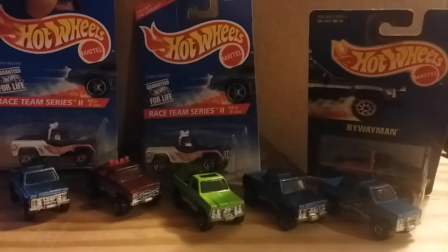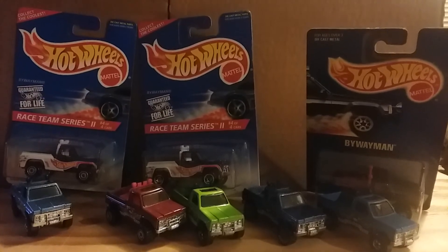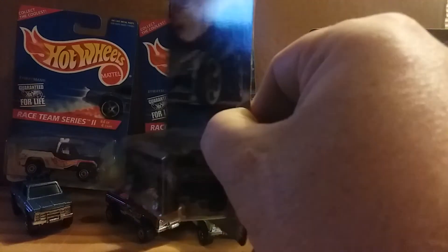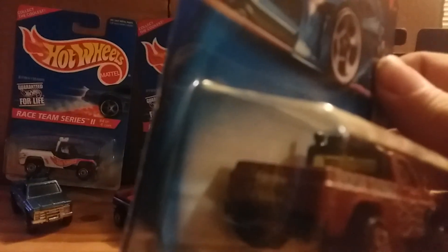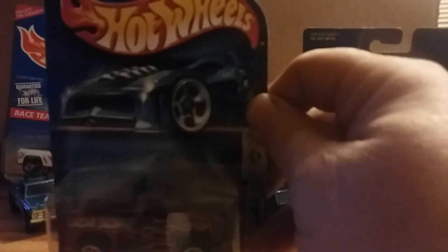The last one I'm going to show you is the 2003 Final Run Byway Man. It's sad they don't make this casting anymore — it's one of my favorites. It says 2003 Final Run on the back, with a black interior. Really nice truck.